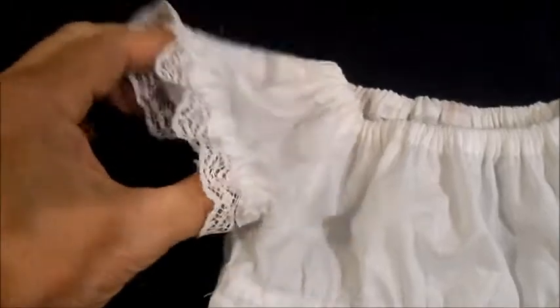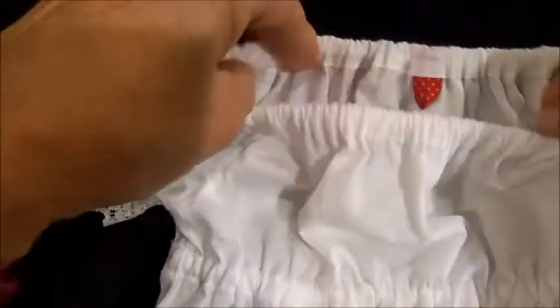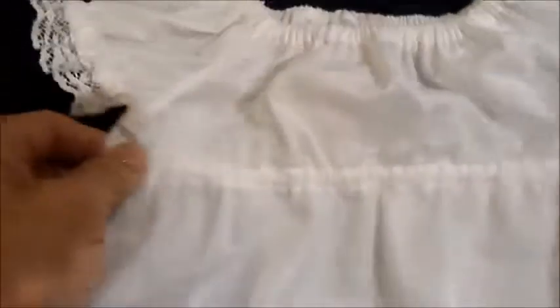My little blouse is done. I've got the sleeves, the neckline with a little marker there, and I've got the elastic around the waist.